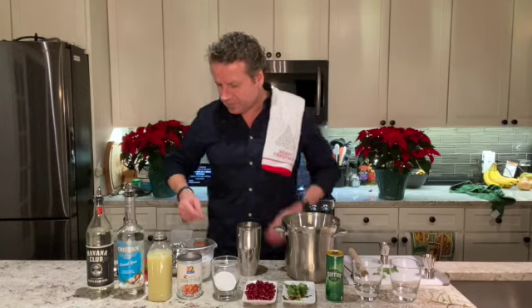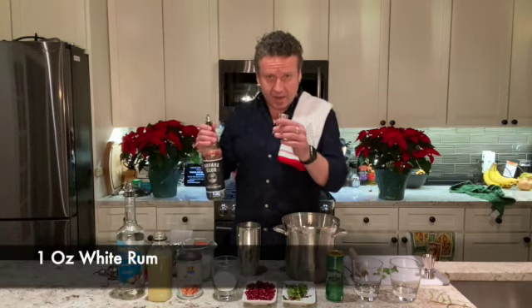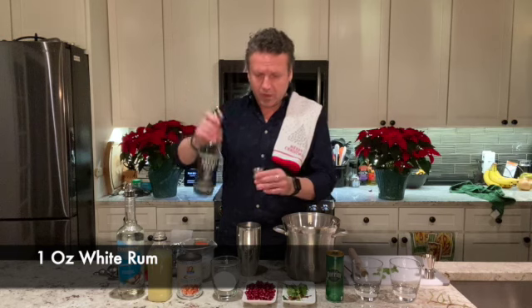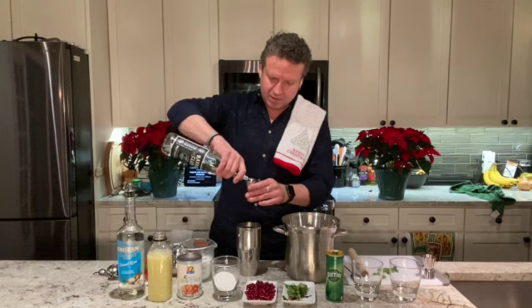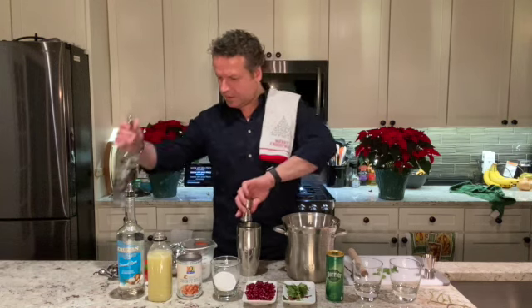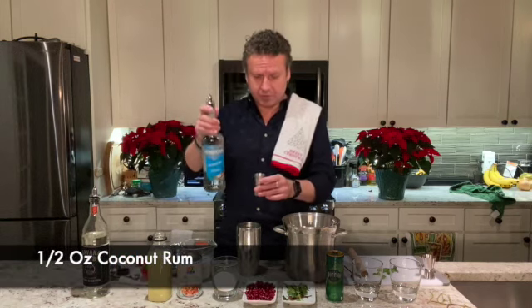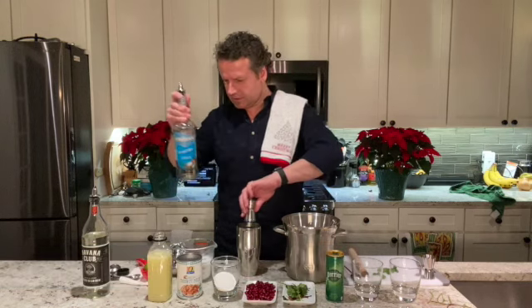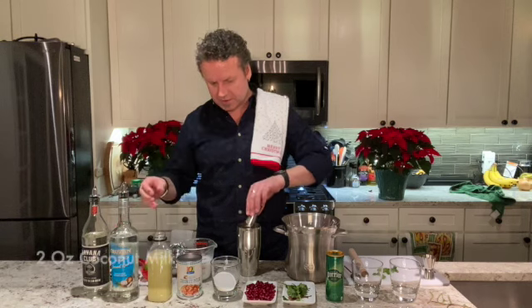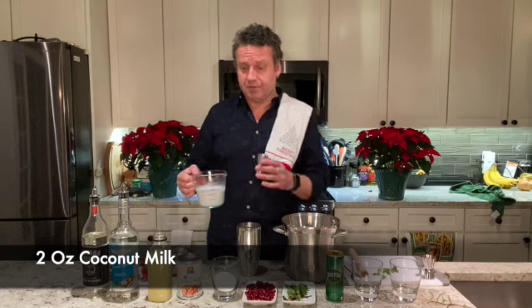Now we're going to add the other ingredients — the alcohol and the coconut milk. We're going to do one ounce of white rum per drink — I'm doing two ounces since I'm making two drinks. Then a half ounce of coconut rum per drink, so I'm doing one ounce here. And then we're going to add two ounces of coconut milk.